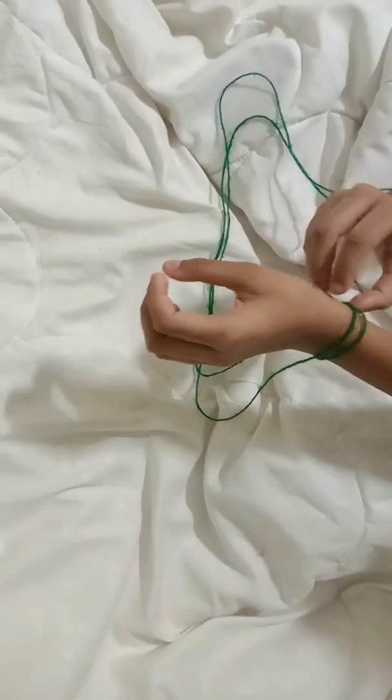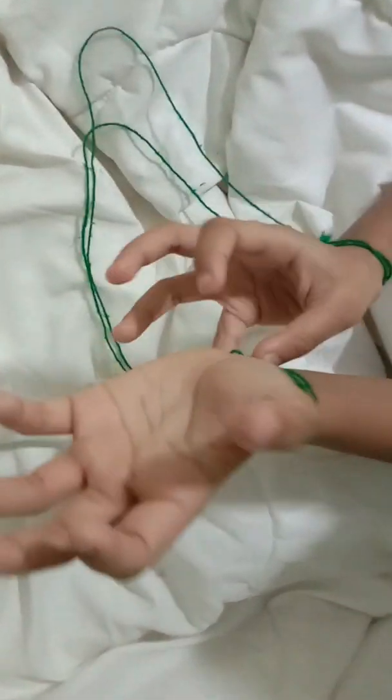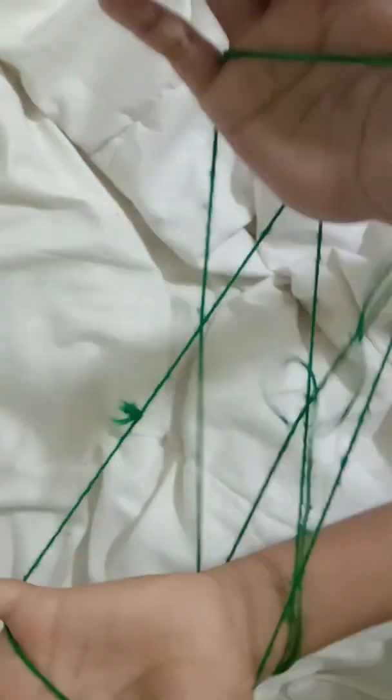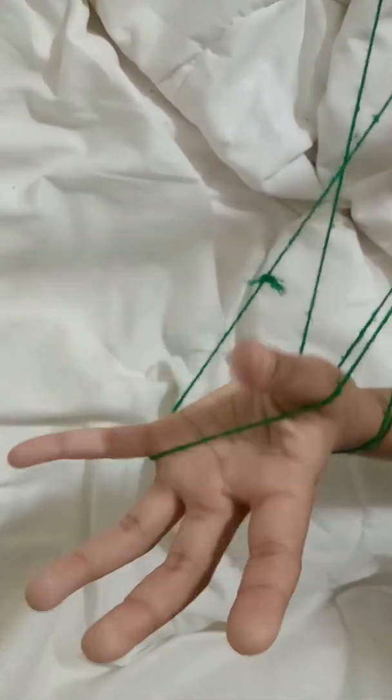Then now you should take these two and put it through this. Pull it both sides like this, so you get like this type of cradle thing. And now you have to do it here. And you get a tabla drum.